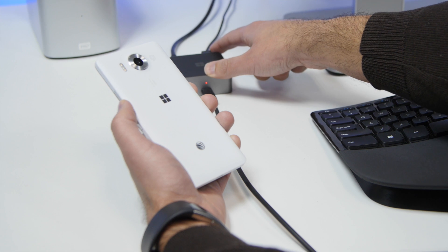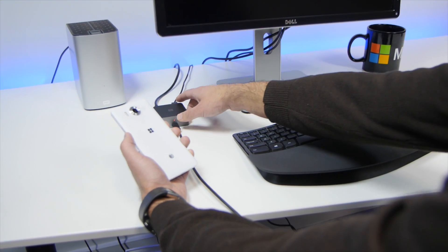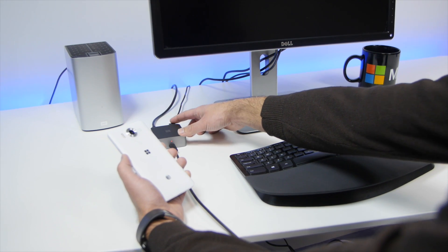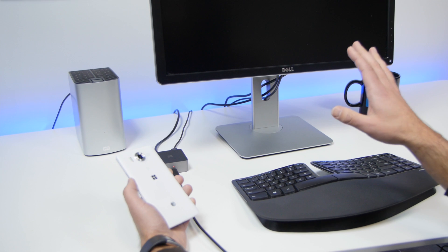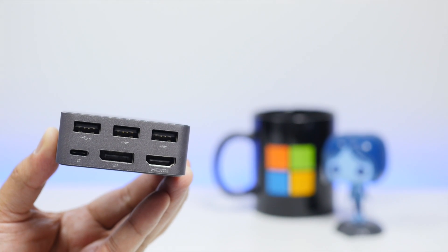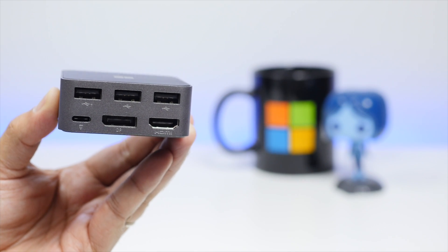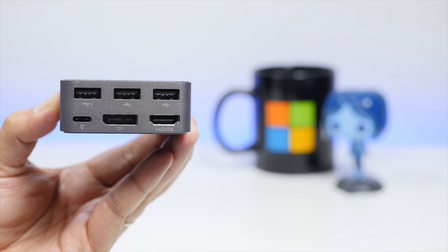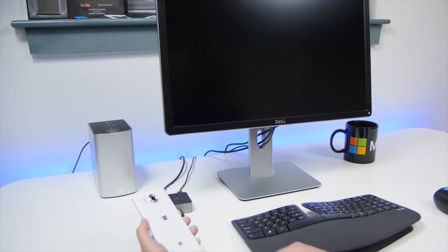For our purposes here, we're using a Microsoft ergonomic keyboard and mouse wirelessly through the USB dongle, so you just plug that in and it should all work. We're also running this with a Dell 4K monitor. Now, it's important to remember that the display dock only outputs 1080p, so we're going to be scaling 1080p on a 4K monitor, which admittedly doesn't look amazing, but if you have a more normal monitor, it should look a lot better than ours.